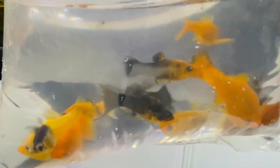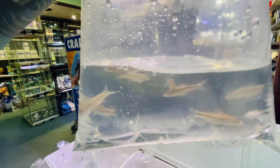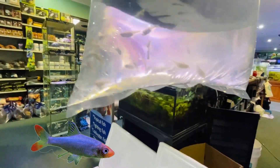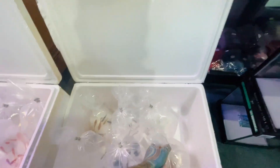Some really nice mollies — nice lyretail mollies and gold lyretails. We have red line torpedo barbs — really really nice fish, very jumpy. More angelfish, quite a few angels. More mollies — oh look how little they are. There's some really nice jet black balloon mollies in there. We have a nice batch of Burmese rummy nose and I did see a male or two in there, so they will color up really really nice.